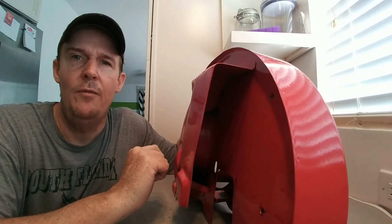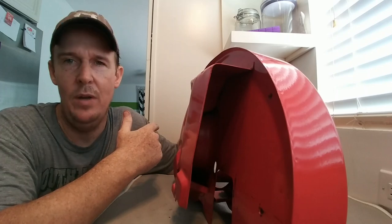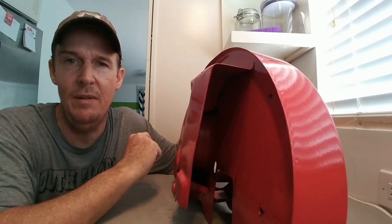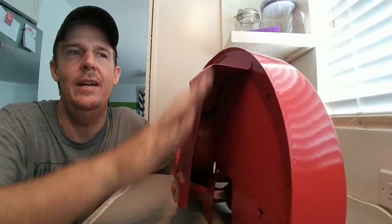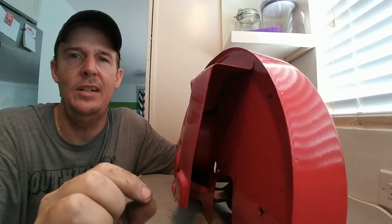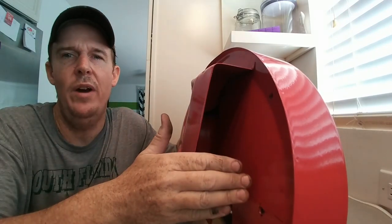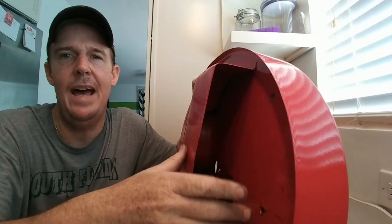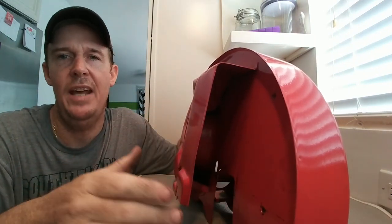Don't forget to put the seals in — it's very important. What I had to do, and I'll show you in upcoming videos, is I actually tapped the housing to make it even closer so that when I put that seal on, it's extremely tight. That way I'll get more airflow across my oil cooler, which in turn will shove the air across the engine tins.